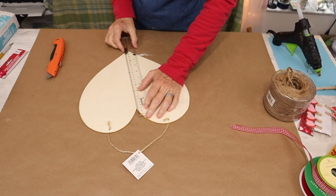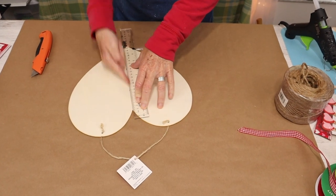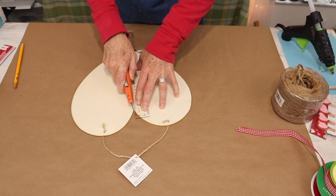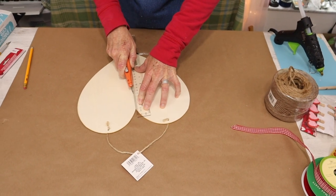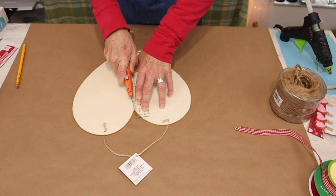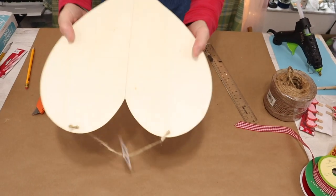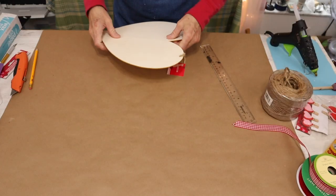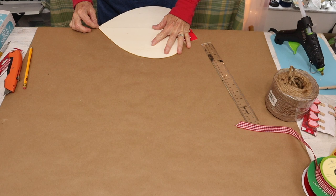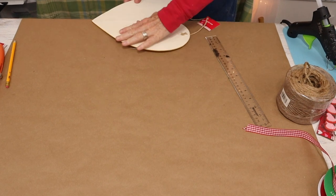To start our project, we take our straight edge and our utility knife and we're going to score one of the hearts right down the middle. Then we'll just lay our heart on a straight edge and break it in half. For the straight edge, I'm going to be using the edge of my table.